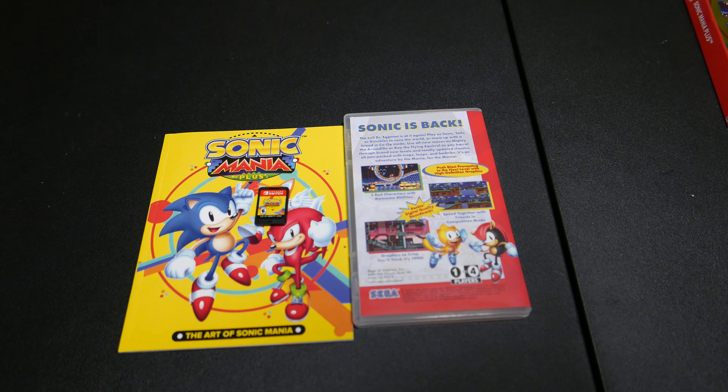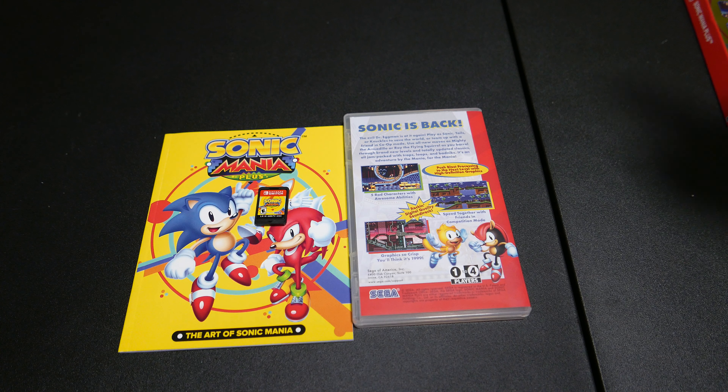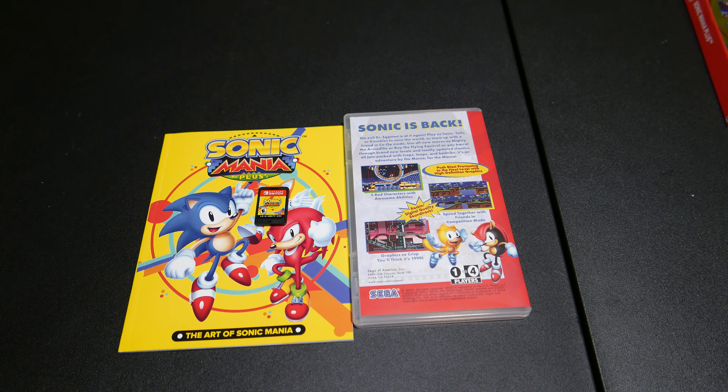Sonic is back! Play as Sonic, Tails, or Knuckles to save the world, or team up with a friend in co-op mode! Use all-new moves as Mighty the Armadillo or Ray the Flying Squirrel as you barrel through brand new levels and totally updated classics! An adventure by the mania for the mania! Push blast processing to the next level with high-definition graphics! They really want to capitalize on that, they need to add scan lines to Sonic Mania Plus — I don't think you can do that.